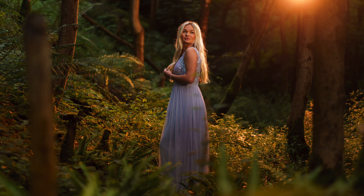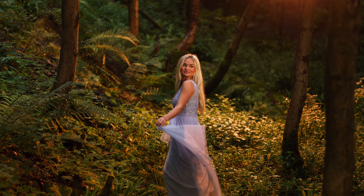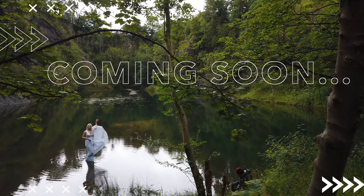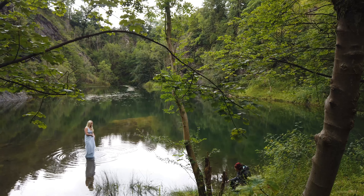Thank you so much to my good friend Neil Ridley for filming today's video, and to the lovely Georgie for modelling. I hope you enjoyed today's video — please don't forget to like and subscribe for more. We've been here for the afternoon and it's been great, so here are some of my favourites from today's shoot.